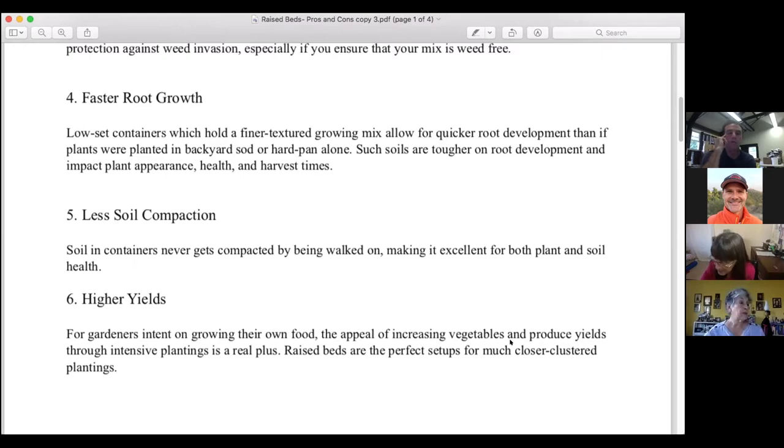Benefit number four is faster root growth. Low-set containers which hold a finer-textured growing mix allow for quicker root development than planting in backyard sod or hardpan alone, which are tougher on root development and impact plant appearance, health, and harvest times. A caveat: I learned a hard lesson this year by failing to add enough compost to bagged soil labeled 'raised bed potting soil' and failing to mix it in — this led to poor drainage.